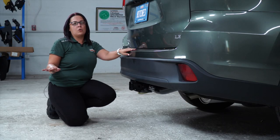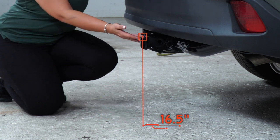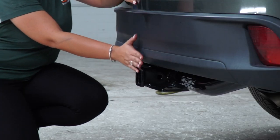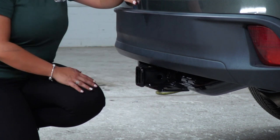There we go. Now having the vehicle on level ground, we're going to share with you some important measurements. From the ground to the inside top of the receiver, you have 16.5 inches. With the bumper being flush and even with the hitch, this will help you decide the drop or the rise of the hitch accessories.